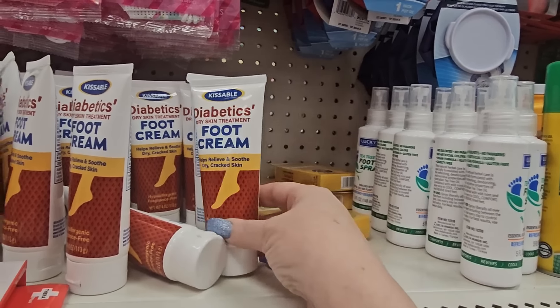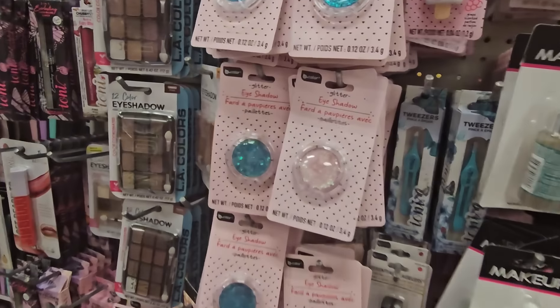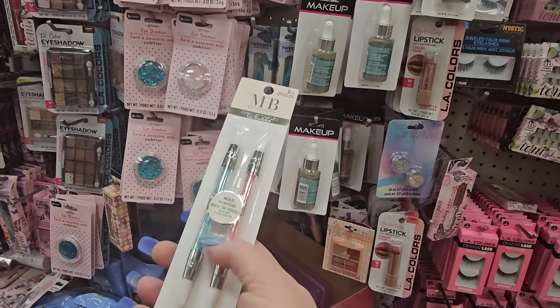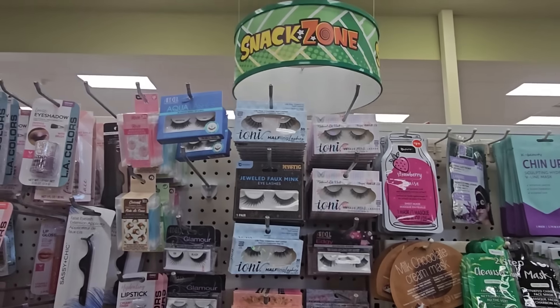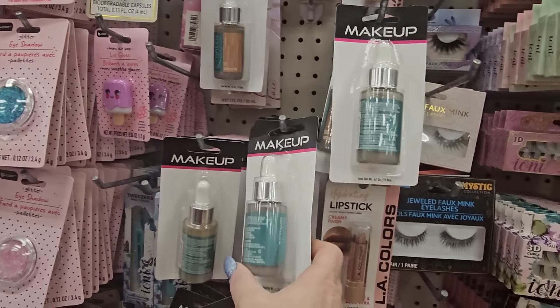Look at these cute little makeup boxes with a unicorn on the front — you could use it as a pencil case or for small toys. And what is this — nail art tools! I've seen something similar before, in pink and purple or blue. They've got all kinds of nails, eyelashes, and look — this says 'Makeup' and it looks new to me.